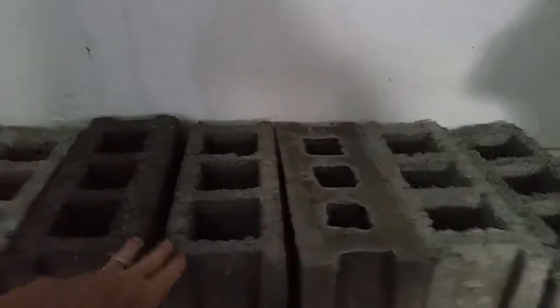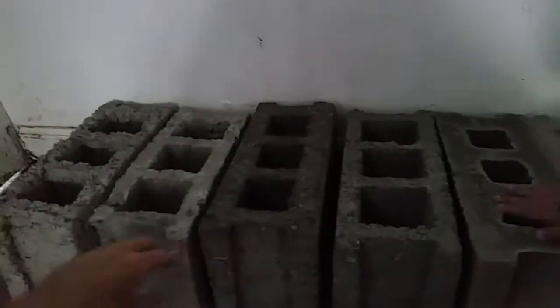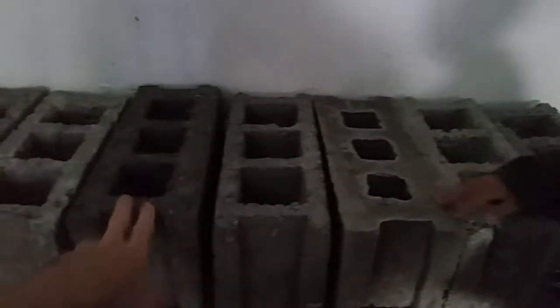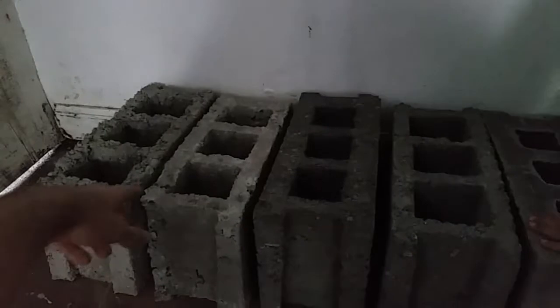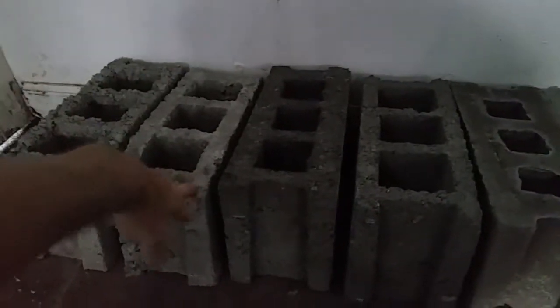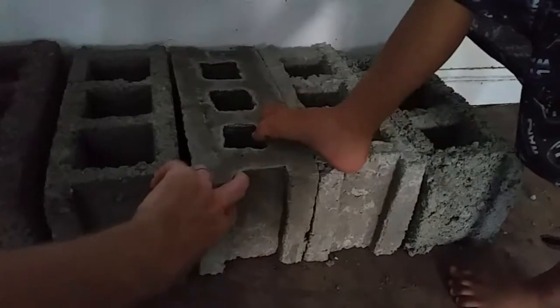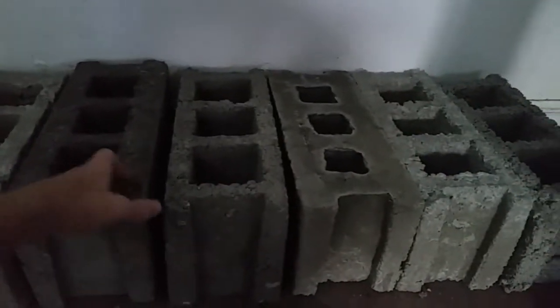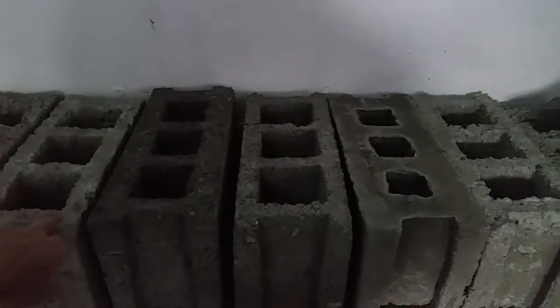Here's some of the blocks we've already made. I'm pretty happy with the strength. Obviously they're all different shapes and sizes, and I'm not sure why they came out different colors. The first batch we made was very dry and I was worried it was a little too dry, so the next batch we made it a little more wet. I'm told the drier the better, and looking at cinder block-making videos on the internet, it looks like they're all using a very dry mixture.